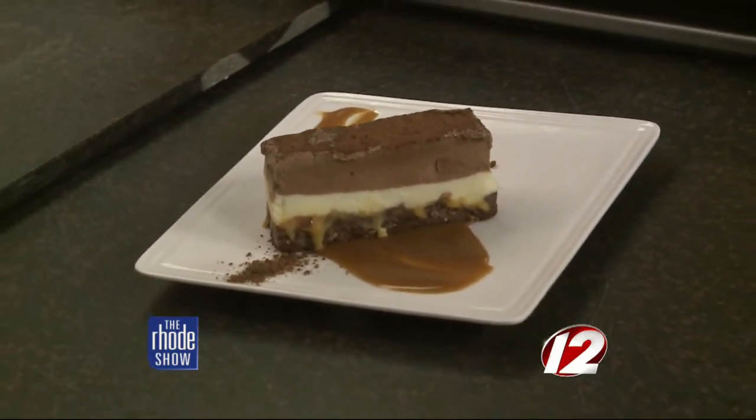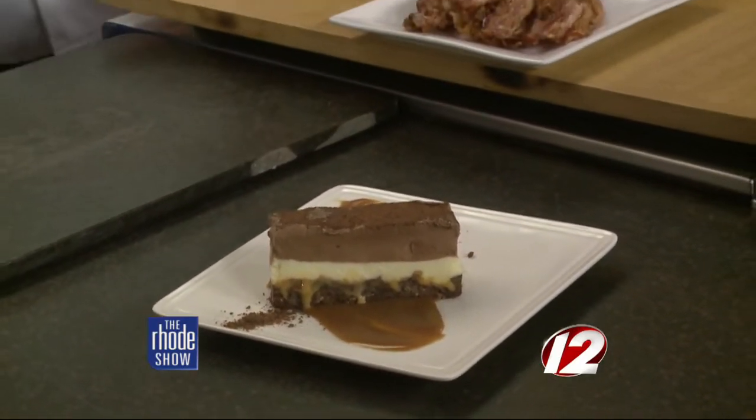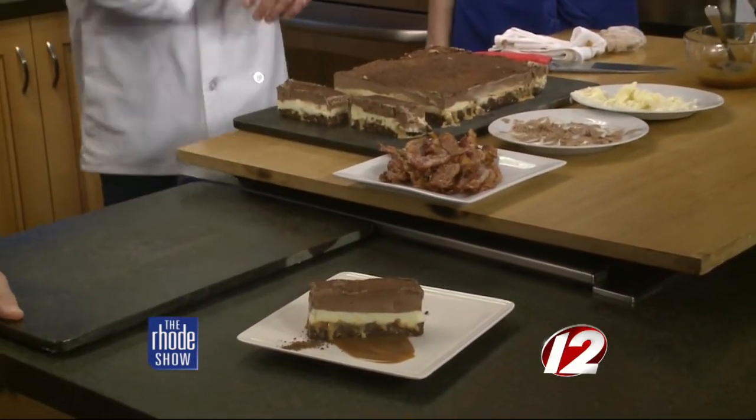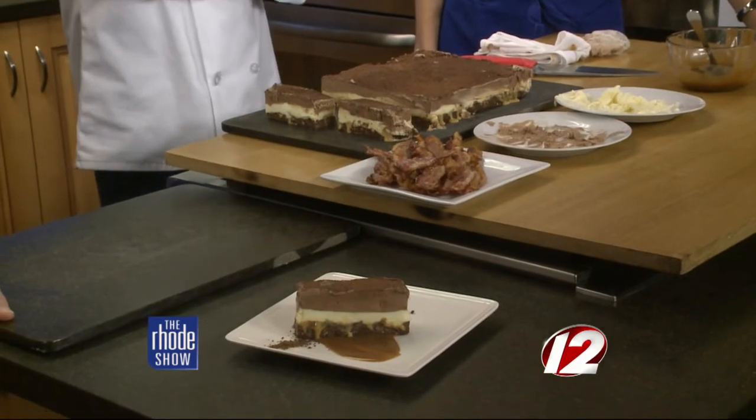It's definitely a dessert to share — I couldn't eat that whole thing by myself. Well, I'm lying. But there's a lot going on in there. People tend to be wary of ordering it, but the people that have ordered it loved it. You can get that on our menu right now. On top of the bacon ice cream bar, we're going to be in the chili cook-off and the wing cook-off for Winterfest down in Newport.